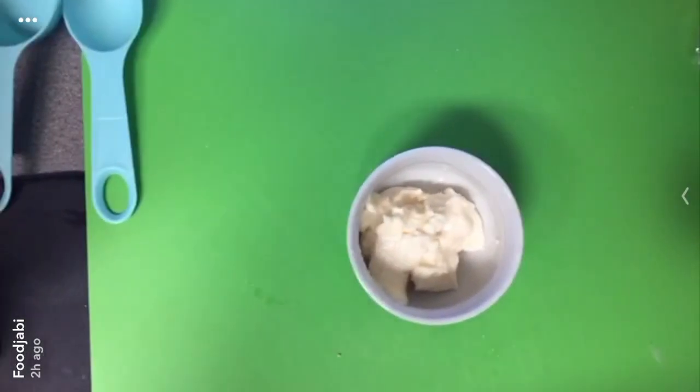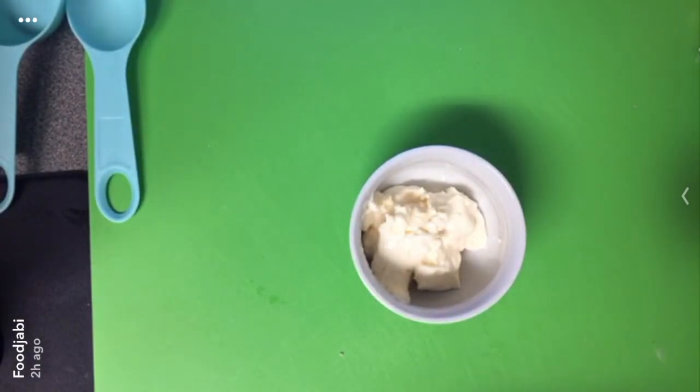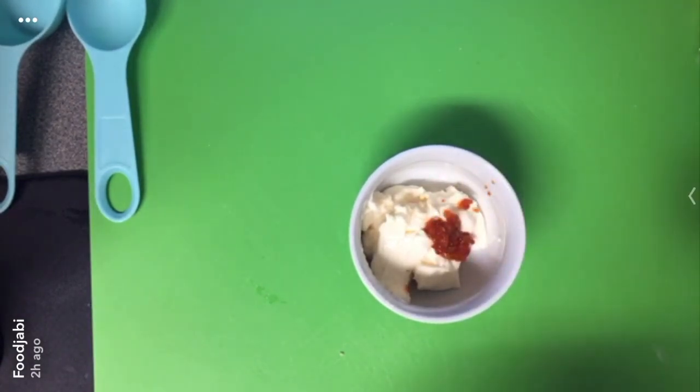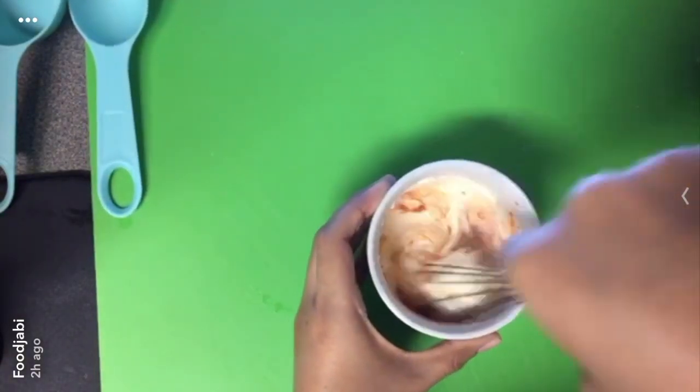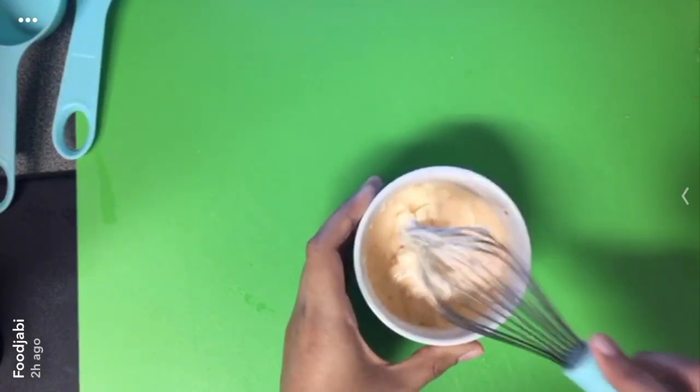Now to make the chili garlic mayo, I just have a fourth of a cup of mayo and I'm gonna add half a teaspoon of the Asian chili garlic sauce — and that's really basically it, super quick and easy. Now we're gonna move on to the hoisin ketchup.